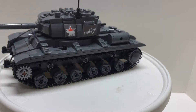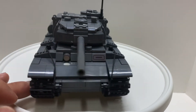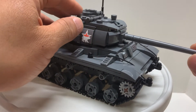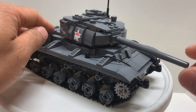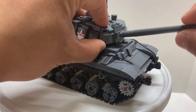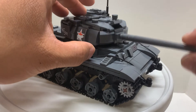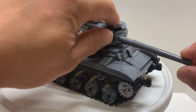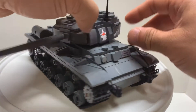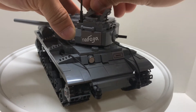On the outside the tank looks nice, which is enough for me. The turret can rotate a full 360 degrees. The gun has no depression, but it does go up. You can open the hatch here, and there are a couple of hinges for the other hatch as well.